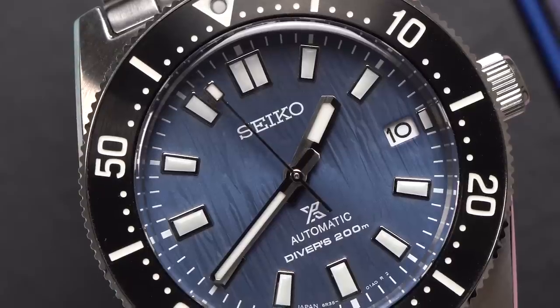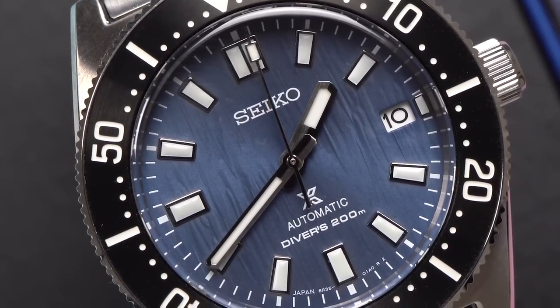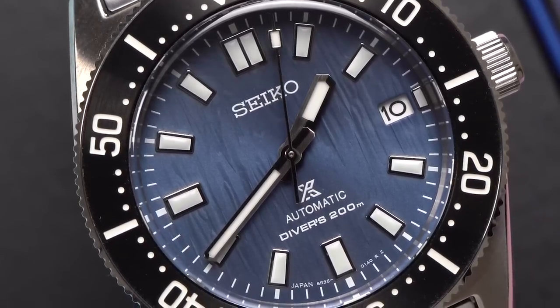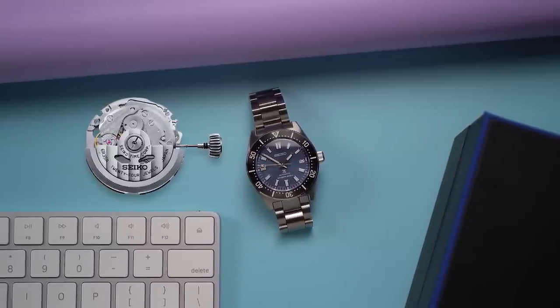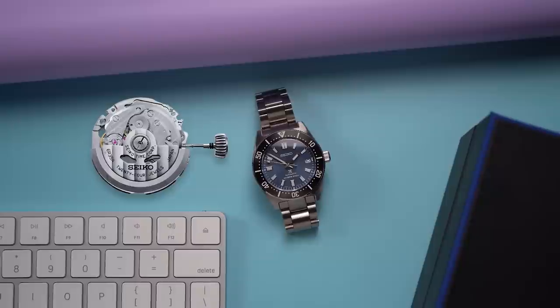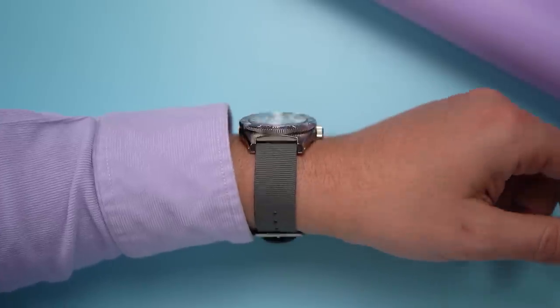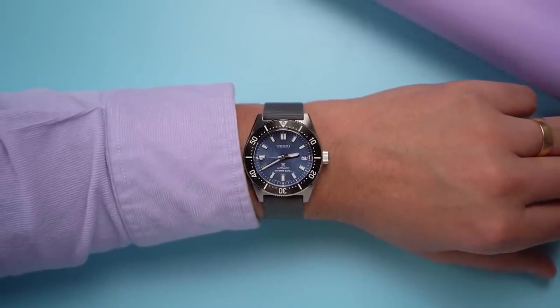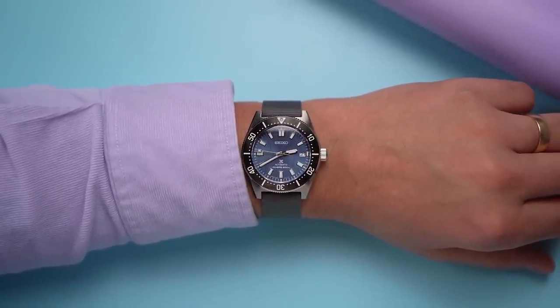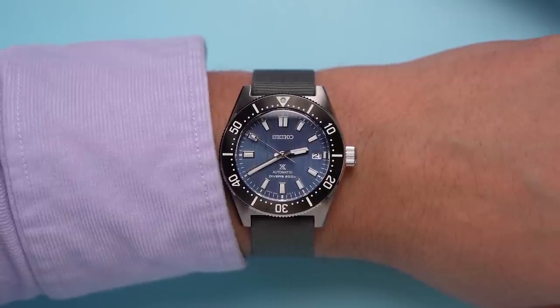What I mean is, Ryan, dude, this dial is messed up — it's like bumpy and stuff. Like what happens to your fingers when you've been in the bath too long? Behind that dial is the Seiko 6R35 movement. Its accuracy is plus 25 to minus 15 seconds per day, and it has a 70-hour power reserve. The accuracy is nothing special, but the power reserve is pretty good for a watch at this price. There are many watches twice this price with half the power reserve.